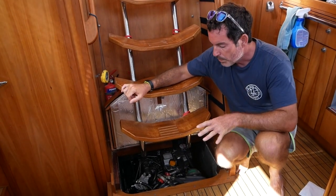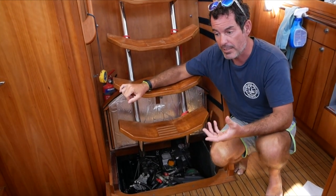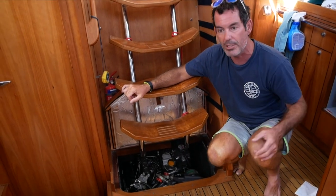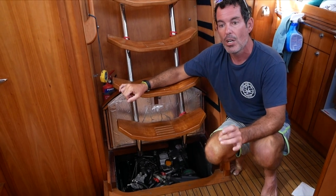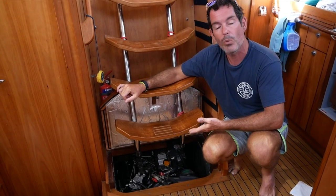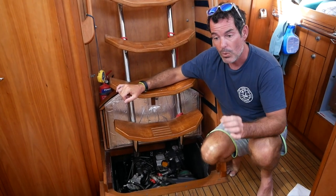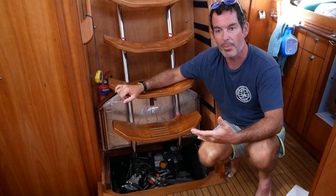With our boat we have a small engine and a very small engine compartment, so the working spaces are restricted. Larger boats may have big engine rooms with amazing access. You work with what you're given, and the first thing we're going to do is check the engine oil — check the levels to make sure they're within the correct parameters and top up if necessary.